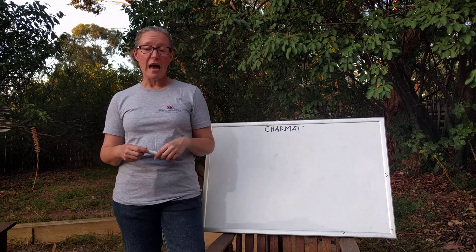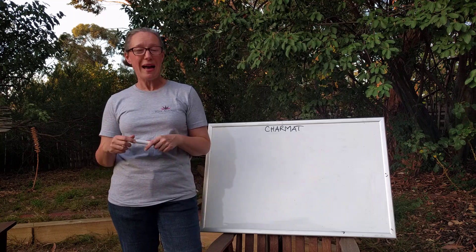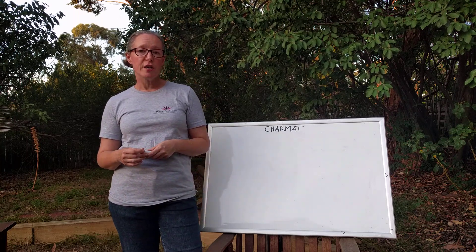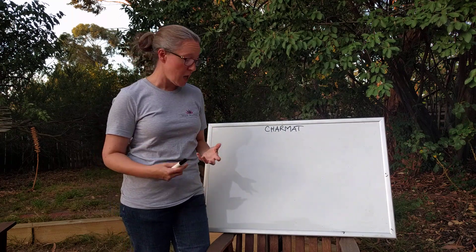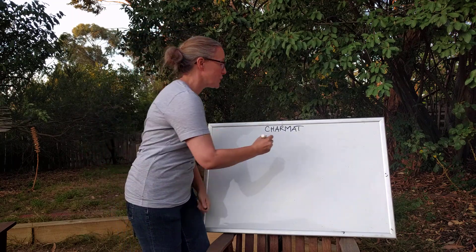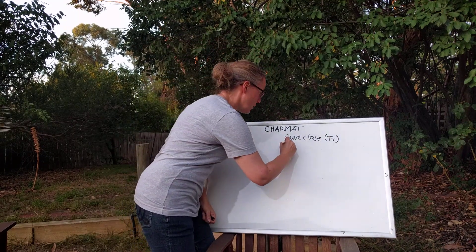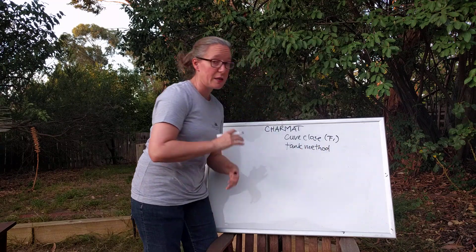The Charmat method was actually first developed by an Italian, Federico Martinetti, who patented it in 1895, and it was for a while referred to as Metodo Martinetti. In 1907, a Frenchman named Eugene Charmat who came from Bordeaux refined the method further and patented it again, and the method today has his name. It is also referred to as Puve Close in French — the idea that it is a closed system — and also the tank method in English, the idea that everything is made in a tank.